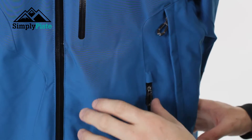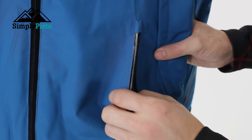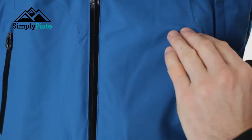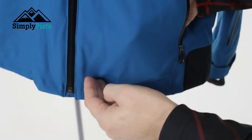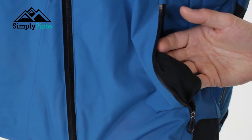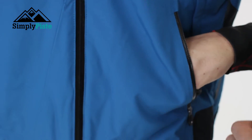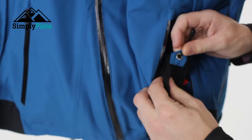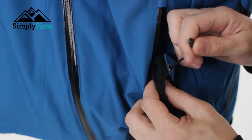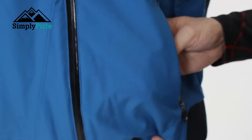It's worth noting that this jacket has thermal line insulation as well, so it's going to keep you nice and warm. The pocket itself is nice and spacious, going all the way down to the bottom. It's got a fleece lining as well, so if you don't have your gloves on you can pop your hands in your pockets and it's going to keep you nice and warm and secure. On the inside you've also got your hem adjust, so you can pull that to tighten the bottom part of the jacket.